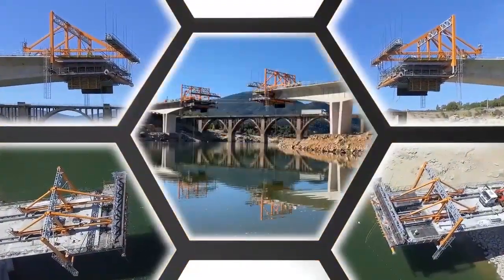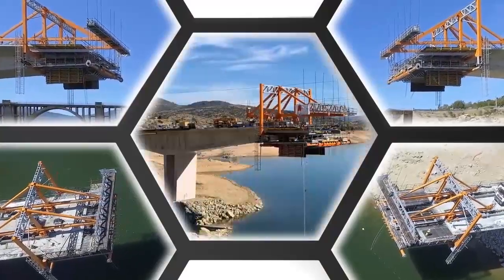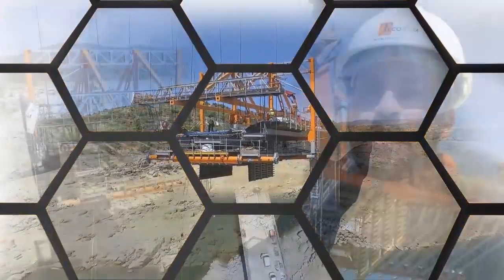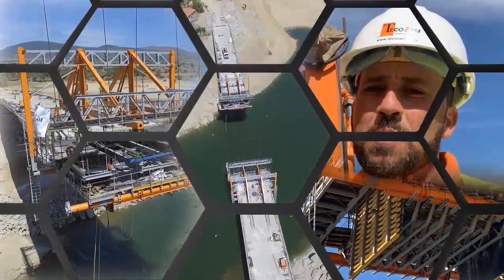Movable Scaffolding System, better known as MSS, is a formwork system for cast-in-place bridges. It has been widely used to build bridges around the world.